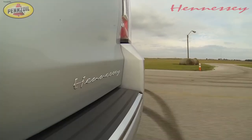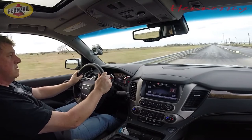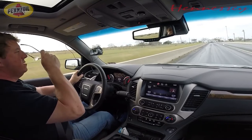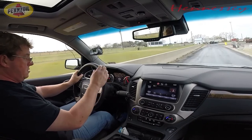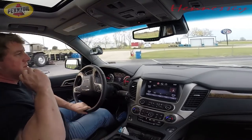This thing is ridiculous, this thing is crazy. 112 miles per hour. Let's see if we got any better — zero to 60: still a 4.7. But consistent — two back-to-back runs, zero to 60 in 4.7 seconds.